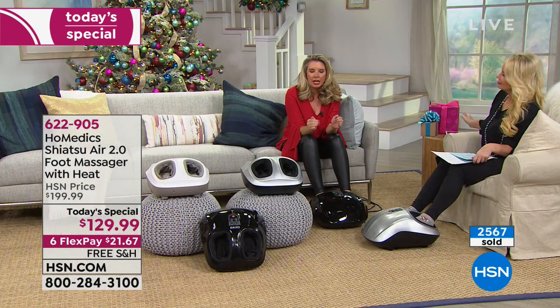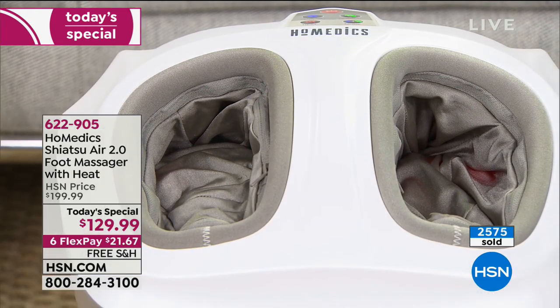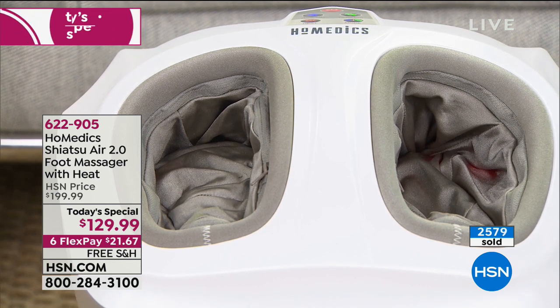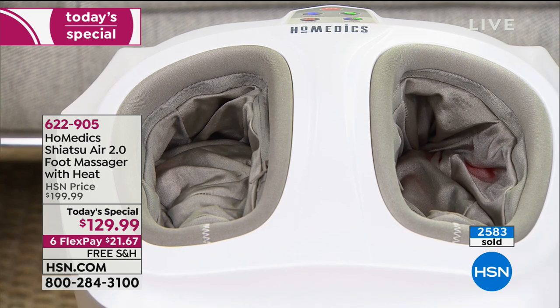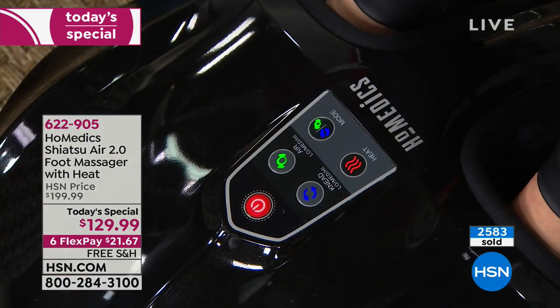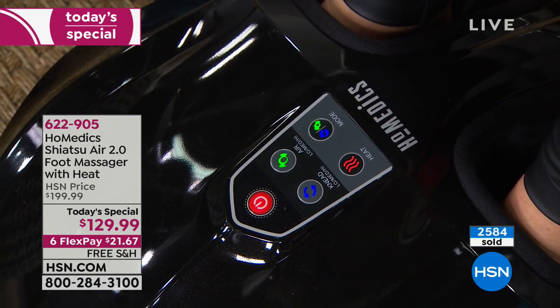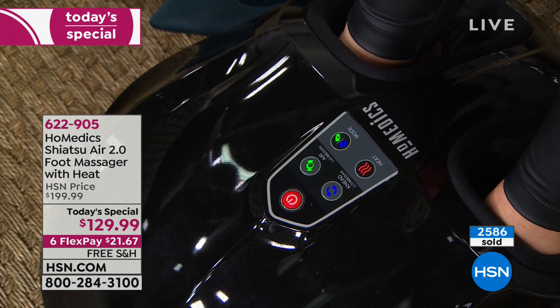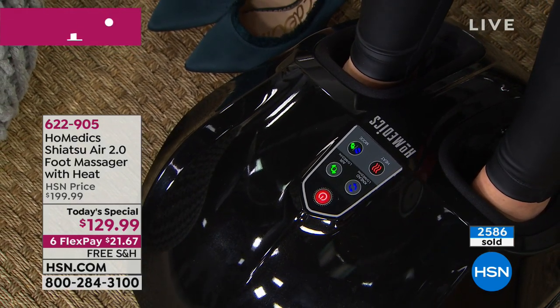This machine massages every single inch of your foot. Not just top to toe to heel — there's actually a node on my pinky toe right now getting the side of my pinky toe. On the top, right under my big toe, there's a small node massaging it, and my heel too. It literally massages the top, the bottom, the front, the back, side to side — it is a full foot massage.